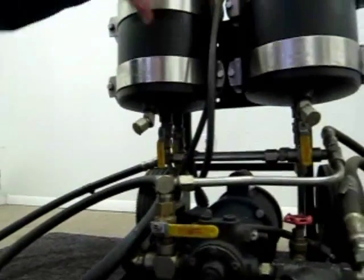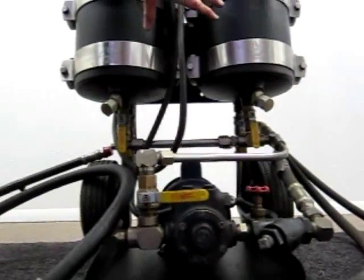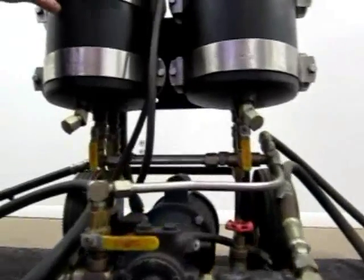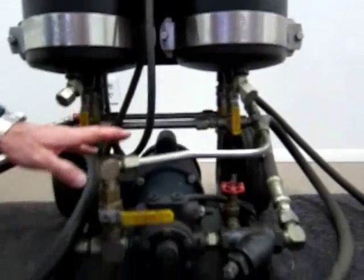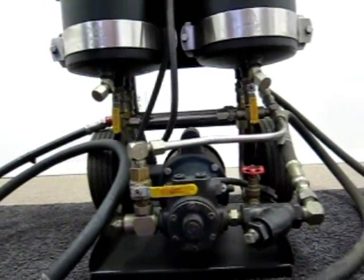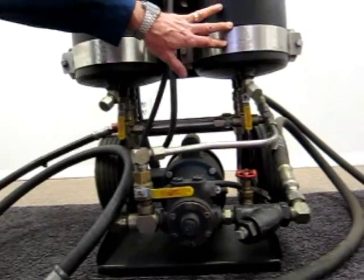These element housings filter in parallel. Depending on flows and the need to change elements, each housing can be independently isolated so you can service that particular filter element. In fully operational mode all valves are open, and this cart is self-priming. When you install new elements, just put the suction hose in a quantity of oil, turn on the cart, and it will fill the housings and be primed and ready for service.